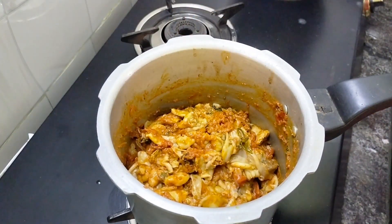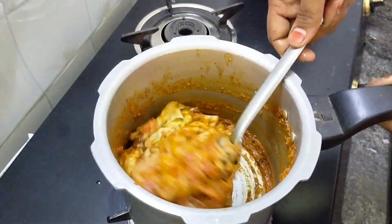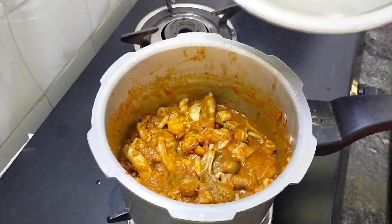Now let's mix it. You can use the pot to help you to do it.